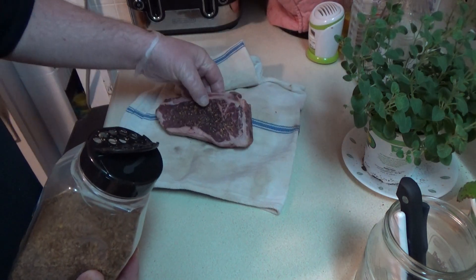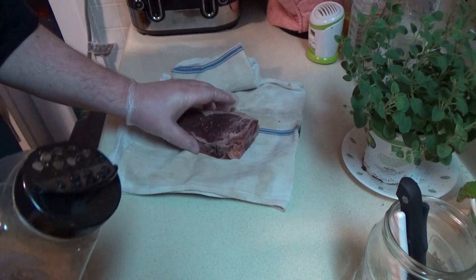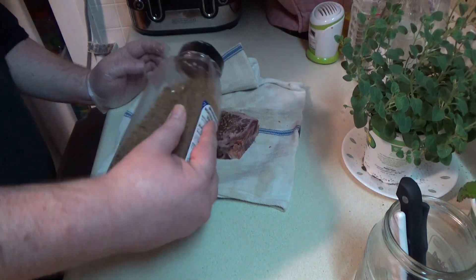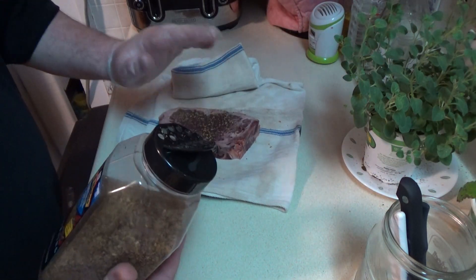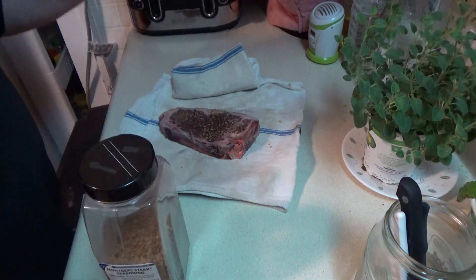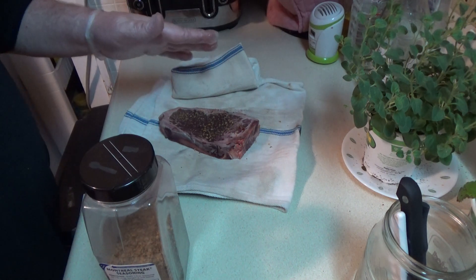I'm just going to put a light coating on and pat it in a little bit. I'm not doing a side on the fat either — a lot of people say you should, but for just a steak I'm not going to. Another nice light coat, pat it down. I'm going to let this heat up to almost room temperature and I'll be back. That's when I'm going to try that new pan.